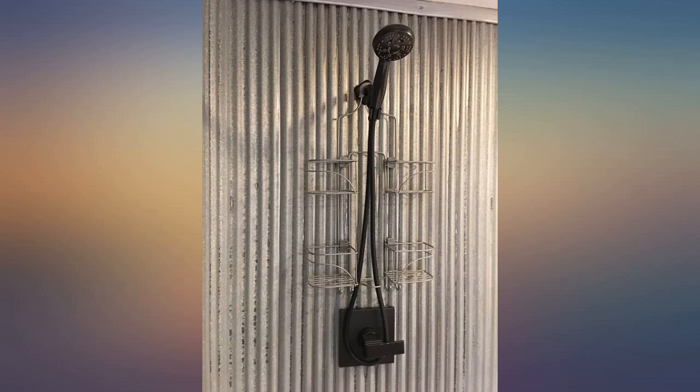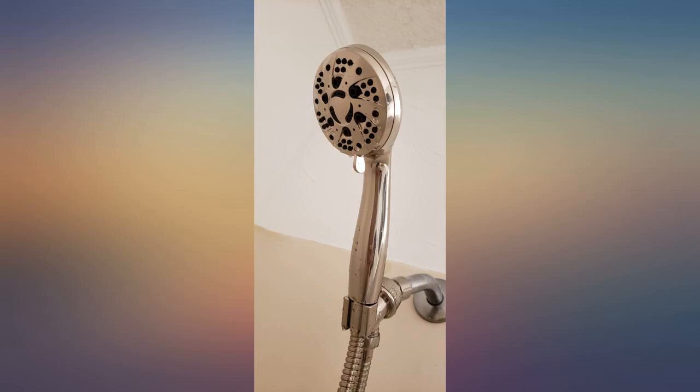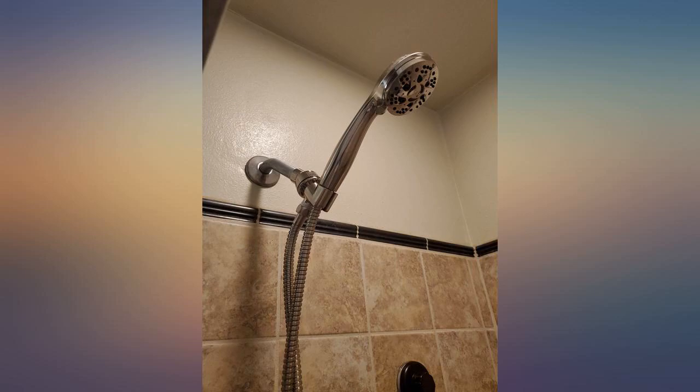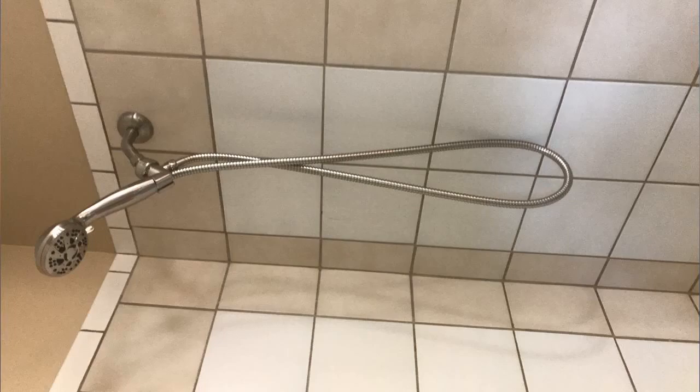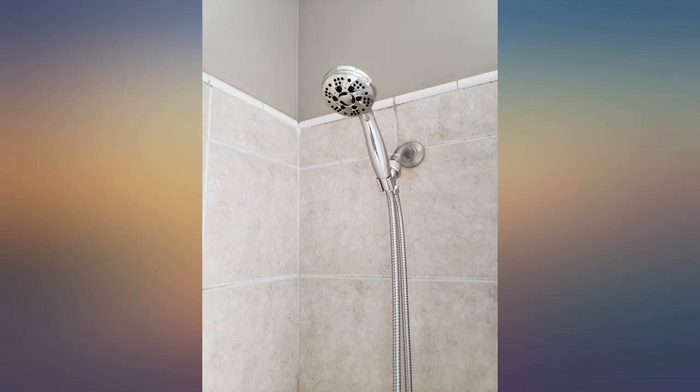It seems well made, easy to install with no leaks. My only complaint is that there isn't much movement in the piece that holds the shower head. The water pipe coming into my shower is higher up on the wall, so right now this is set very far up with no way to angle it down more. Otherwise it's fantastic and working well so far.